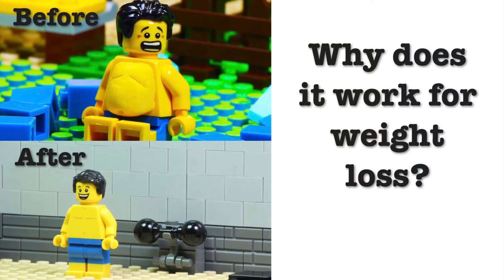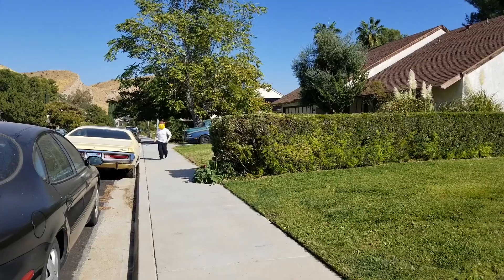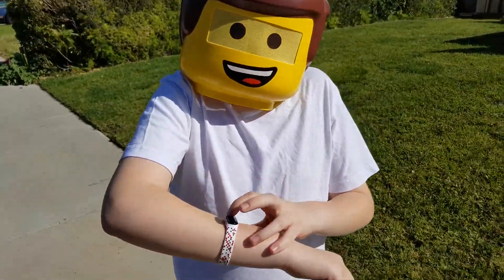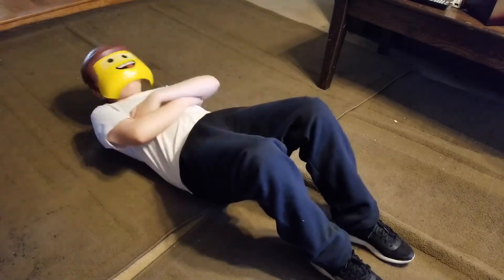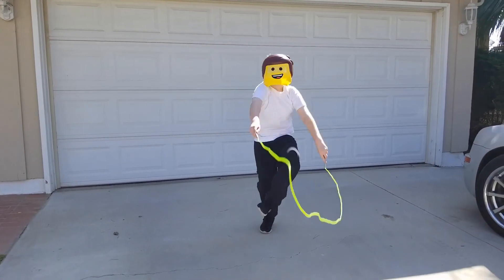Does it work for weight loss? Heart rate increases during exercise — the harder you exercise, the more your heart rate will increase. When you work out in your fat burning heart rate zone, your body taps into fat stores for energy instead of using basic sugars and carbohydrates. This leads to fat loss, and when you lose fat, you weigh less.